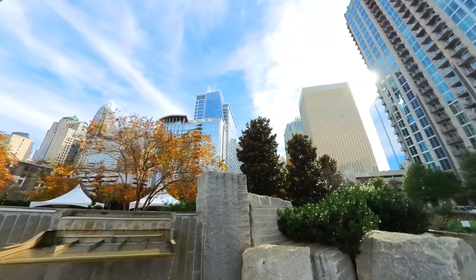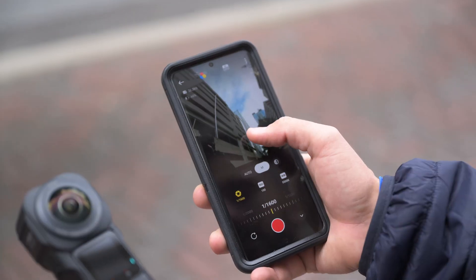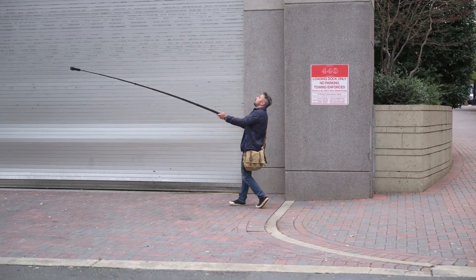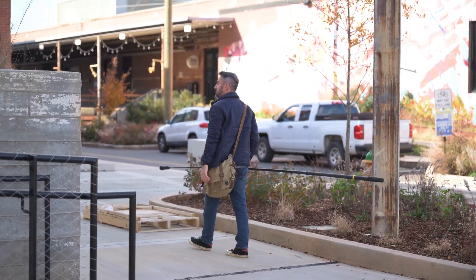In this video, I want to share with you guys how to use the Insta360 — how to set it up, the best settings to use, the best movements to use, and more importantly, exactly how we would use it in our daily shoots.